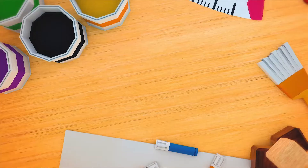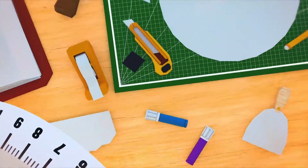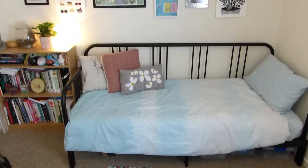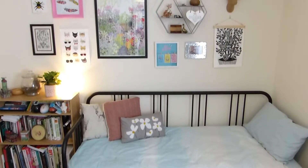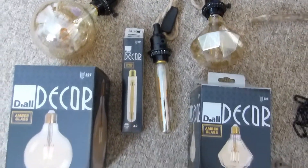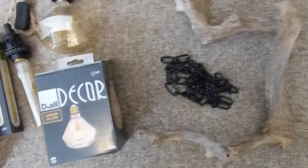Hi guys, thanks for coming back. Today I'm going to show you how I made this driftwood Edison bulb chandelier. I would like the chandelier to hang over the spare bed in my study. I bought these fabulous Edison bulbs from B&Q as well as some very snazzy chain and this beautiful piece of driftwood from a local Aquatic Centre.